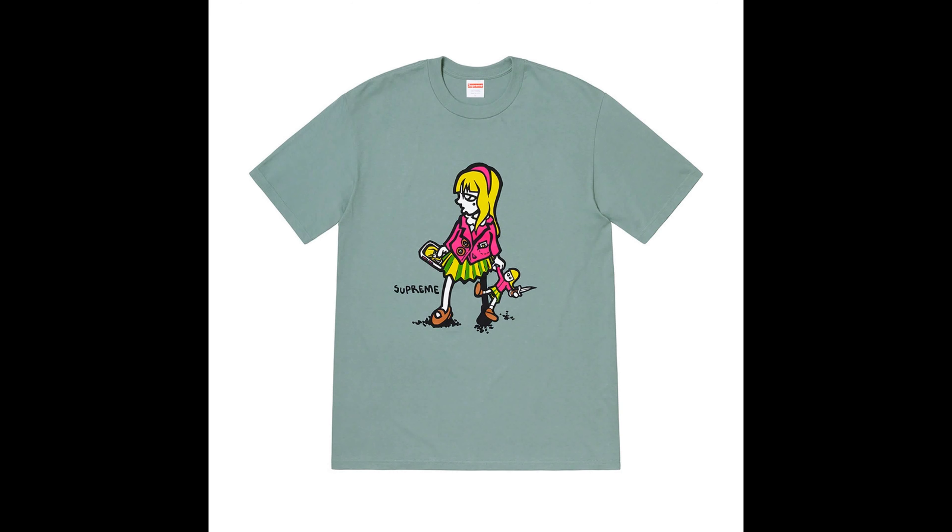Next up we have the Swiss blade tee. It's trash in my opinion — there's a weird-looking girl on it and I don't like it. If it was a hot girl, sure, but it's not. I don't want a weird-looking cartoon girl in my shirt. I want a good-looking model if there's going to be a girl on my shirt. That's just me though.